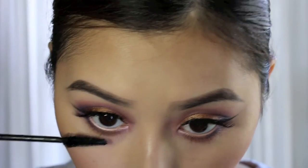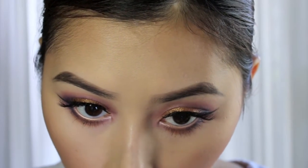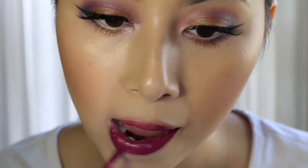I'm now using the Lancome Doll Eyes Mascara for my bottom eyelashes. Now that the eyes are done, we are going to move on to the lips. I'm using the Stila liquid lipstick in the shade Aria and I'm just trying to apply that as neatly as possible so there is less cleanup afterwards.